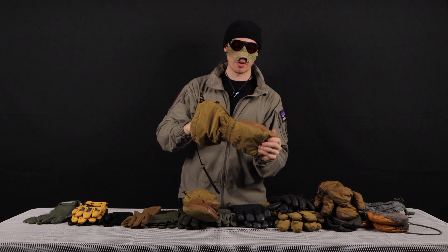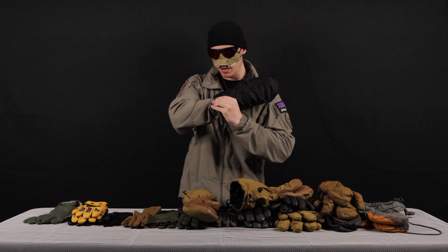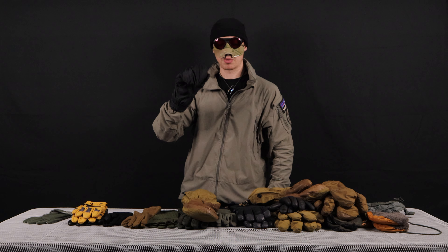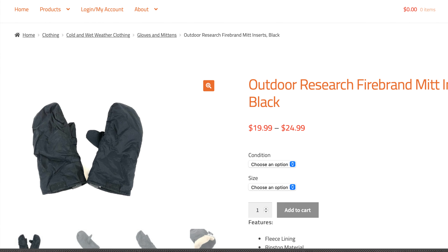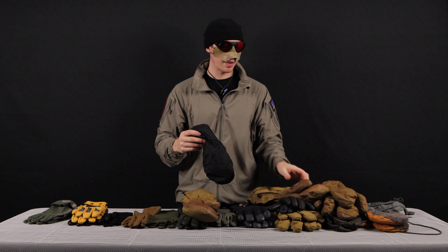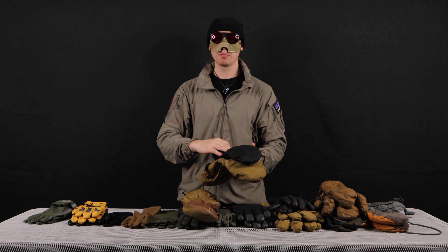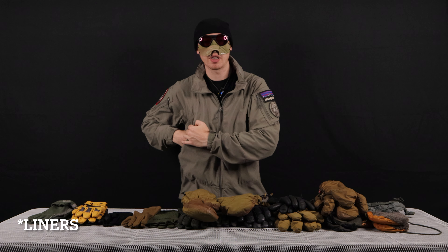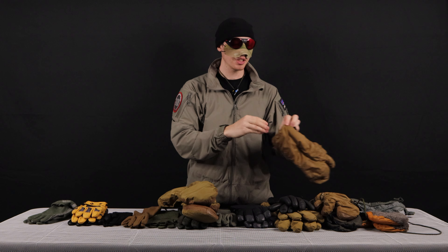These are the Outdoor Research Firebrand Mittens, and these are just amazing — so freaking warm. They not only are insulated Gore-Tex shells, but they also have a really nice insulated liner on the inside that can actually function as a standalone mitten. They actually have rubber reinforcements on the thumb and the tip so you can actually get some stuff done. These standalone Outdoor Research glove liners are available at Venture Surplus, so definitely check these out — you can get the liners first, and then later down the line, if you do find a pair of the shells for a good price, you can pick those up as well.